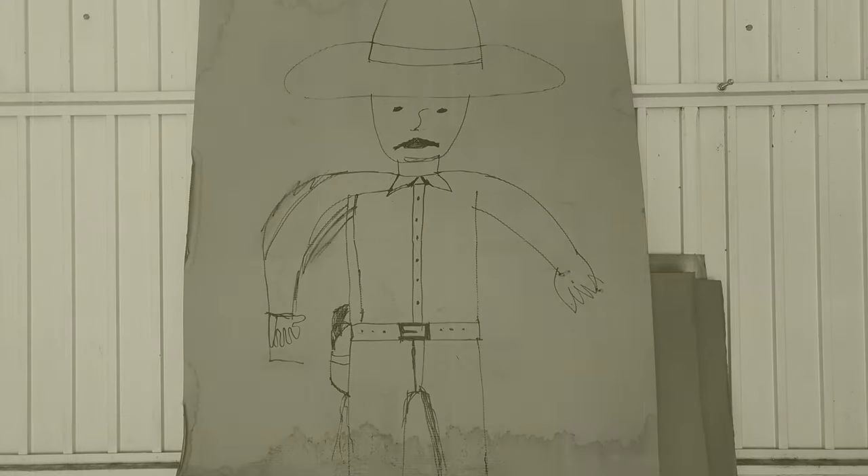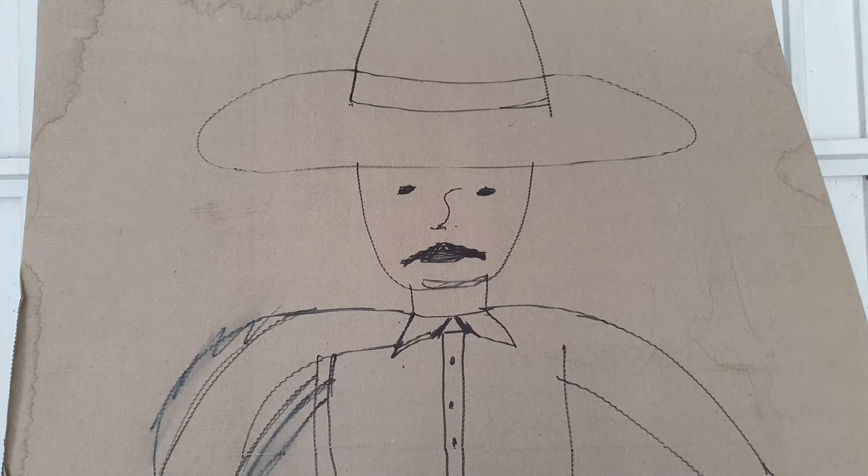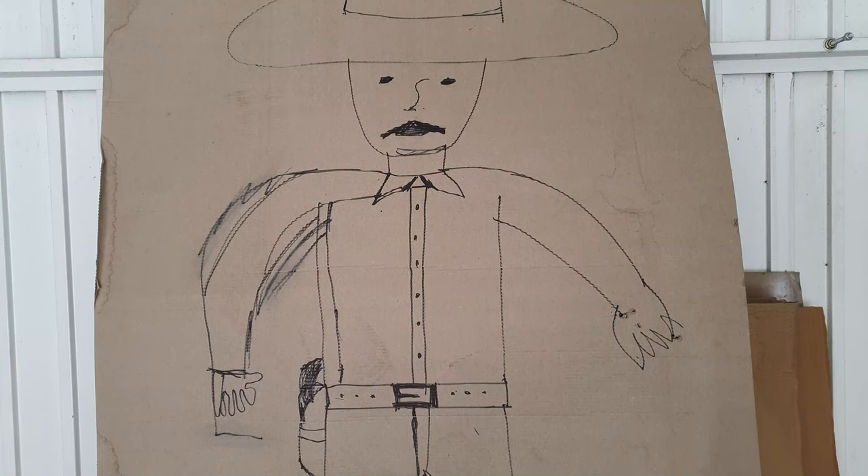Eh, gringo, you still owe me some money. You again — how are you still alive? You still owe me five dollars. Man, I owe you jack shit, you cheated at that poker game. All right, get ready to draw. Fine, and this time I won't miss.